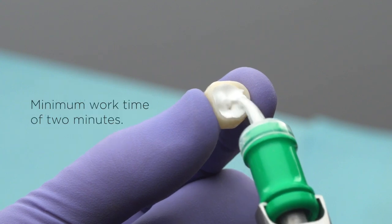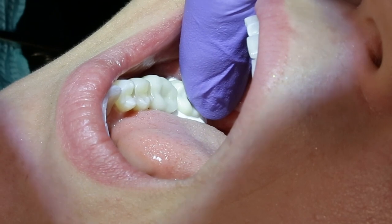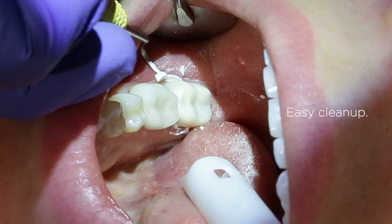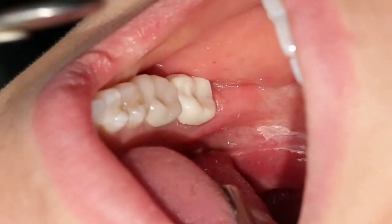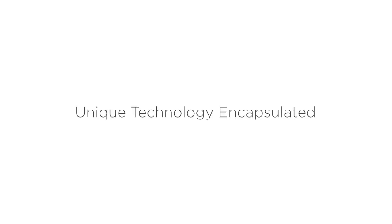Calibra Bio Cement offers a minimum work time of 2 minutes. Seat the restoration and stabilize under pressure until the cement reaches a rubber-like consistency. Approximately 2 minutes after seating the crown, easily remove any excess material. After stabilizing for an additional 4 minutes, the crown cementation procedure is complete.